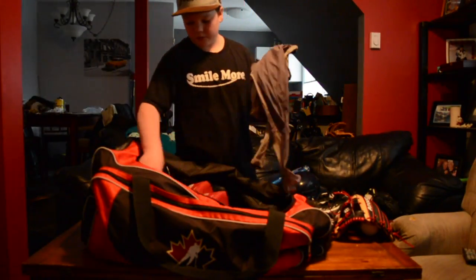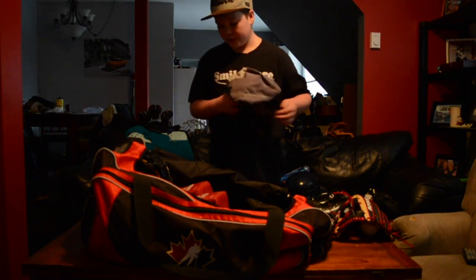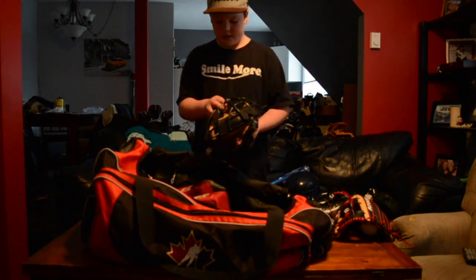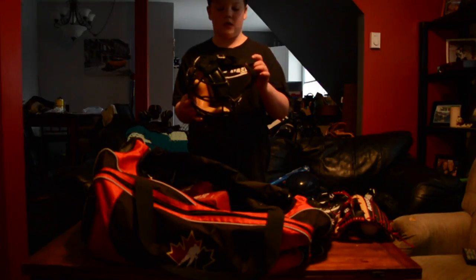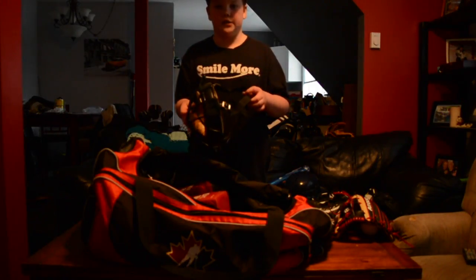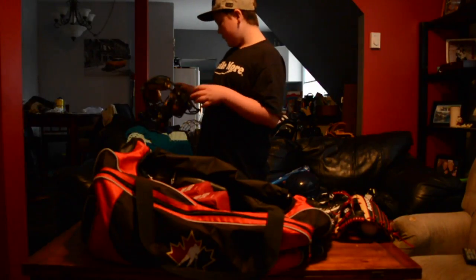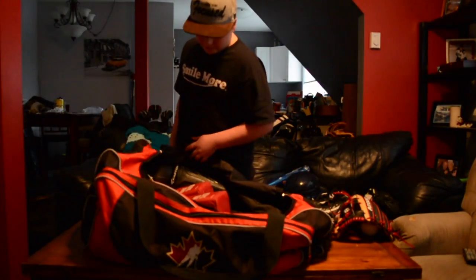I got a couple of Under Armour shirts in here — I like to wear an Under Armour shirt underneath my jersey. Then I got a Rawlings mask for the two-piece mask. I'm still not sure if we're allowed to use the two-piece yet, so I only have the mask right now and I don't have the skull cap. I got this from a friend for free, so I keep it in my bag anyway.